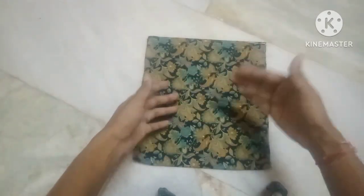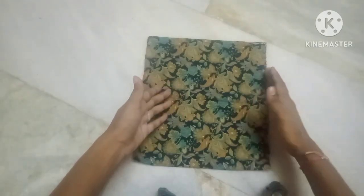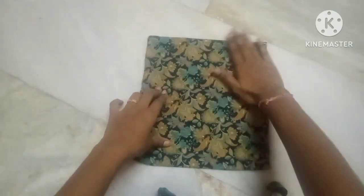We will also convert and stitch. We will use this as well as a piece. Now this is a four-folding.